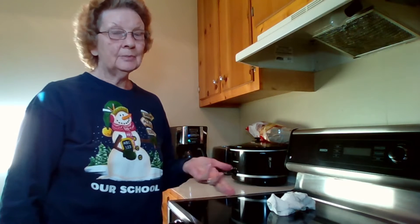Let me show you what I do with my leftover pancakes and French toast. What I'm doing basically is making my own toaster pancakes and toaster French toast.